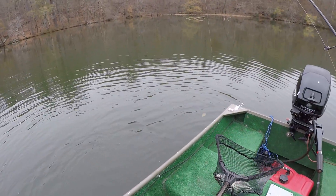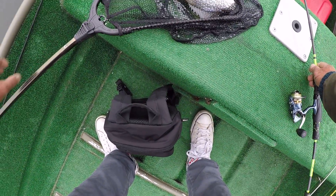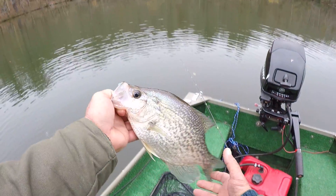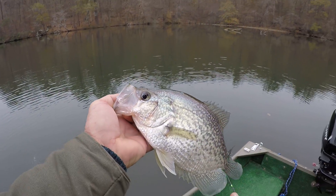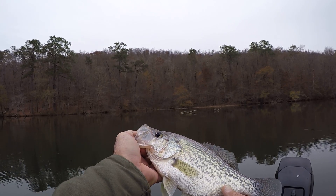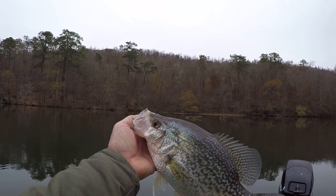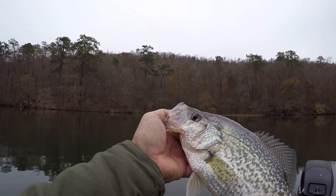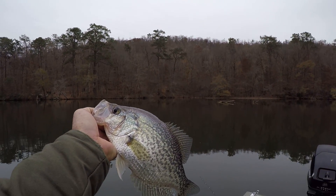Boy, that's a big fish — that's a slab. That's the biggest one I've caught in a while, I believe. When that fish thumped it, I knew it was a good one. That long limber rod is taking up the shock with that light line. Crappie has a real soft mouth — you can see plumb through that crappie's mouth. Just a little hook set is all you need.